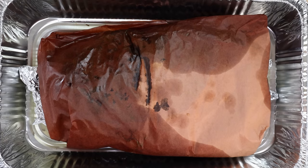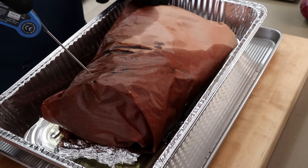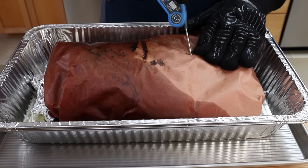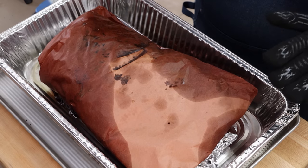Our big fat Greek brisket just hit 203 degrees internal — that's about the time I like to check for tenderness. I took the temperature probe out because if we still need more time, I'm just going to let it go in 30 minute increments at 275 in the oven. Going into the point — yeah, that's butter. Checking the flat — oh that feels really good. I'm going to put a piece of foil over this and let it sit on the stovetop for two hours to rest, come down slowly in temperature, and continue to tenderize.